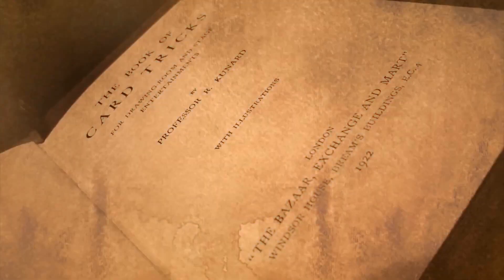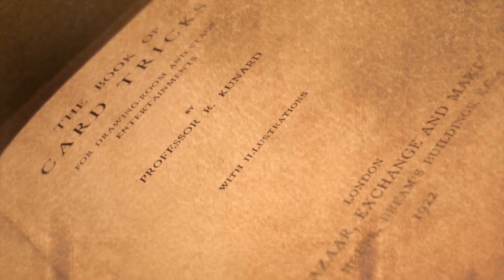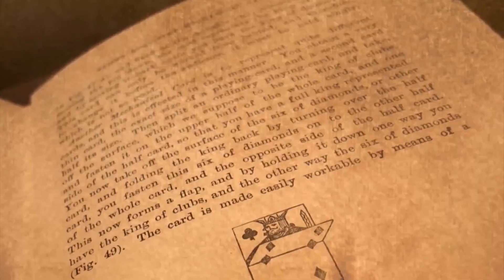The flap card was first introduced in 1922 in Professor R. Cunard's book of card tricks. In the decades since, it has become a staple in the routines of magicians worldwide, used to produce all sorts of stunning effects.